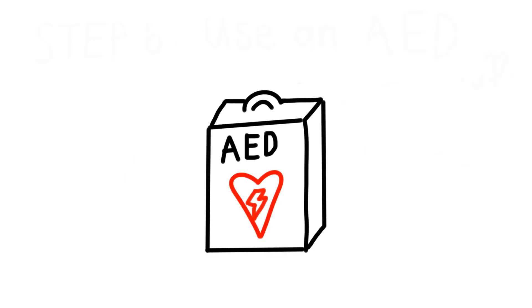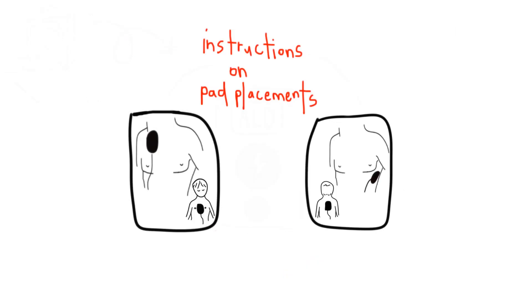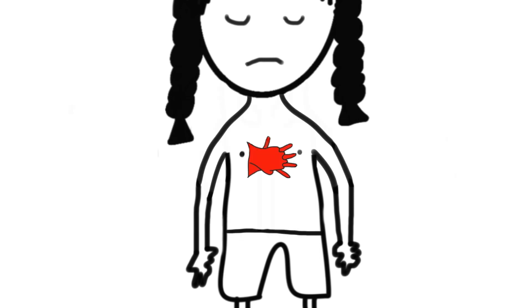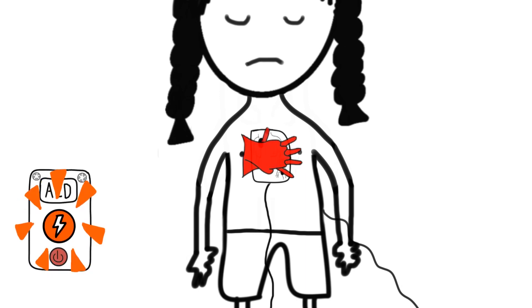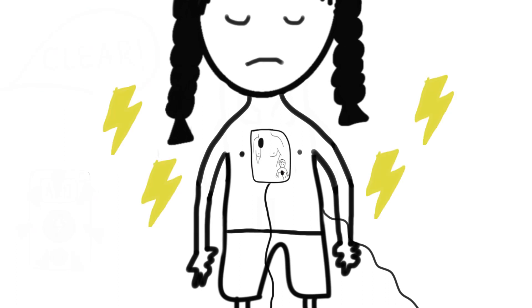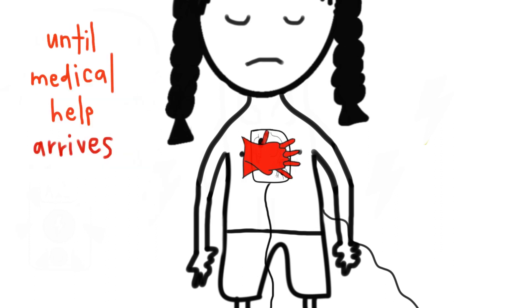If the AED has arrived, use it. The AED machine is simple to use and will have clear instructions on the placement of the pads. Place the pads on the victim's bare skin according to the instructions on the pads. Where available, use child-sized pads and press the pediatric button to adjust the voltage. The AED will read the rhythm of the heart and either ask you to continue CPR or deliver a shock. Press the glowing shock button after you shout 'CLEAR!' The victim will receive a shock. Follow instructions on the AED and continue compressions until the ambulance or fire bike arrives.